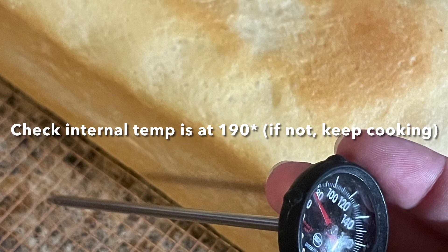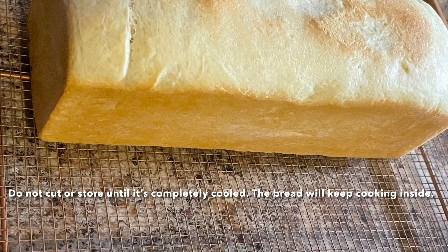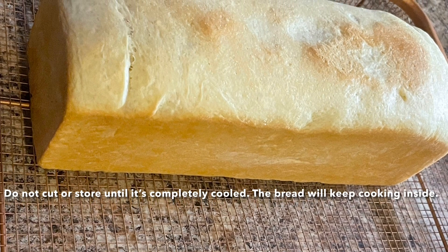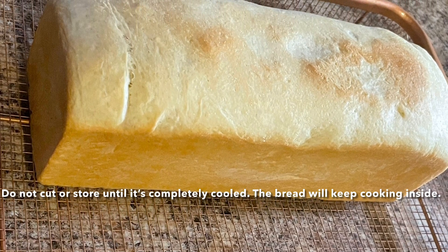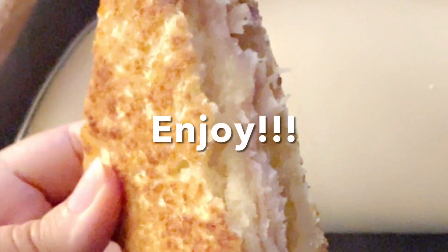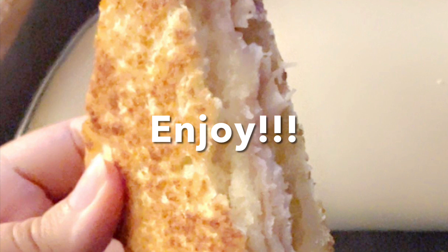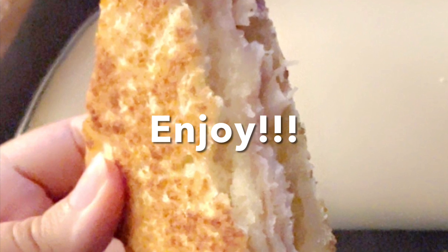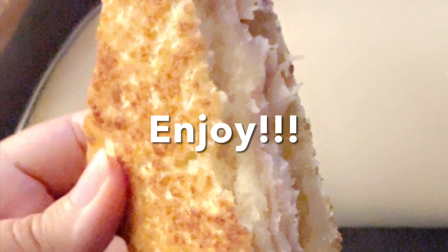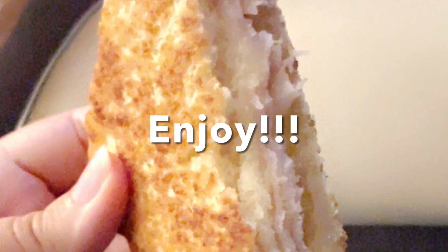If it's not at 190 degrees, put it back in the oven for maybe 5 to 10 more minutes until it reaches that temp. Do not cut or store the bread until it's completely cooled — that'll take a couple of hours. You don't want it to get moist, and the inside will keep cooking. If you're not going to eat all of the bread within about five days, I usually cut it in half, freeze one half, and eat the other — that way it stays fresh and nobody has complaints of dry or stale bread.